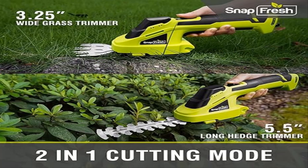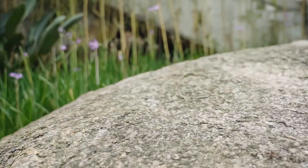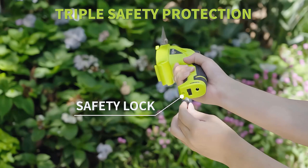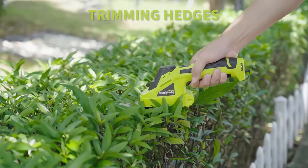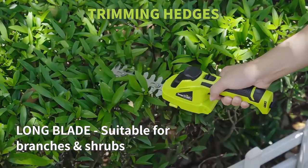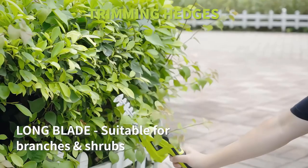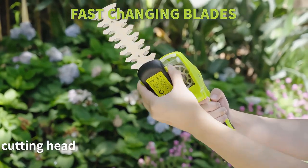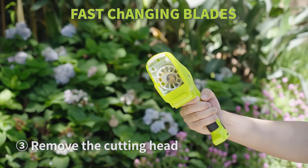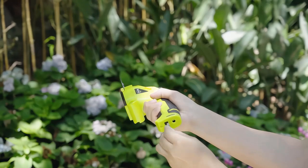Product 4: Snap Fresh Cordless Grass Shears, 2-in-1 Handheld Hedge Trimmer. This grass trimmer is equipped with a 3.25-inch wide grass blade and a 5.5-inch long hedge trimmer blade. Switching from the shorter blade to the longer one allows you to take good care of both grass in small areas and taller plants. Please store the blades in a dry condition to prevent rust.